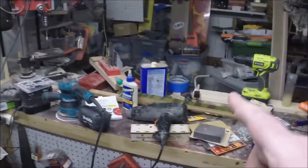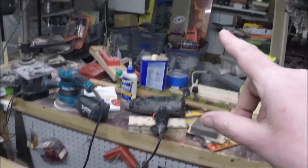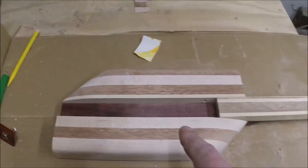My old bench — another bench — will still be here, is over there. But anyways, working on this little sucker.